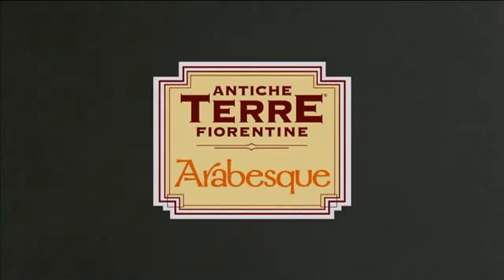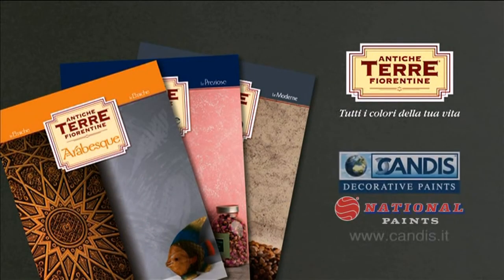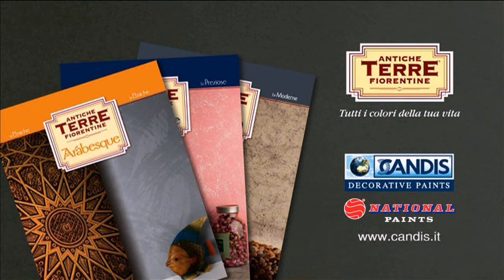For further information or details about the product, please ask for the Antica Terra Fiorentina catalogues from your Candice authorised resellers or visit our website at www.anticaterrafiorentina.com.